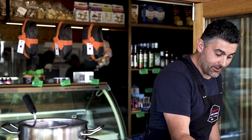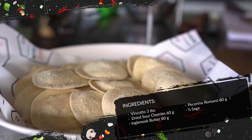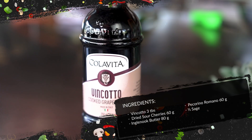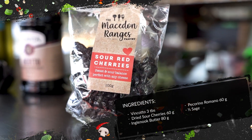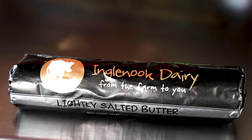Our pumpkin ravioli, freshly made every morning in our kitchen. Today I'm picking up some vincotto, some dried sour cherries, sage, pecorino romano, and some local Inglewood butter.